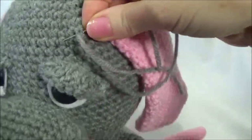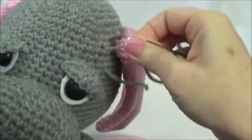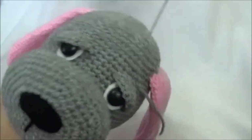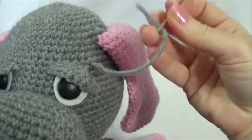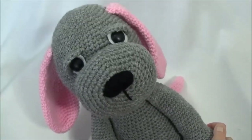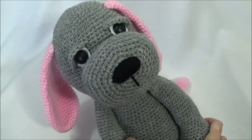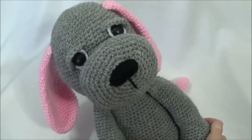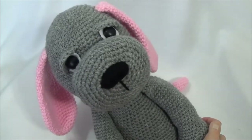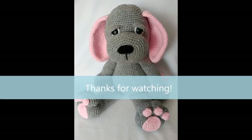Now I just knot this off up here — do that loop and pull it tight — then bring the yarn tail into the head to hide it. Knot off this other yarn tail as well. That's the end of this tutorial. I hope you found it helpful. If you did, please hit that thumbs up button and don't forget to subscribe. Thanks so much for watching, and we'll see you soon. Bye!